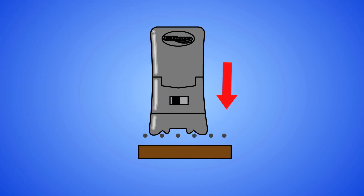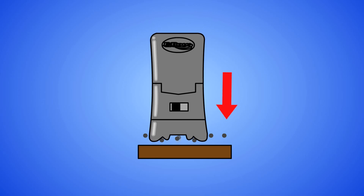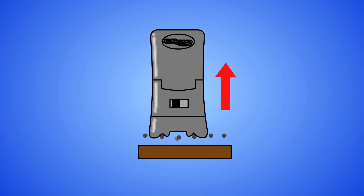Pressing the EBow more firmly against the support strings brings the drive channel closer to the driven string and increases the drive. This is useful when playing in the higher frets where the string is pulled away from the drive channel. If the string doesn't begin to vibrate as quickly as you'd like, apply more pressure. If the string buzzes against the drive channel, apply less pressure. It feels quite natural.